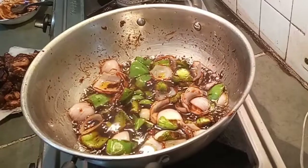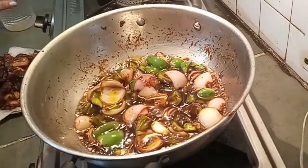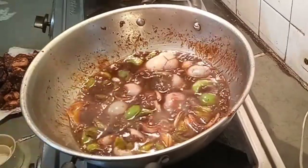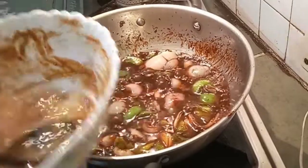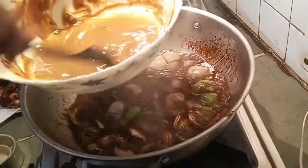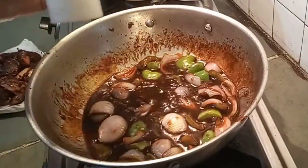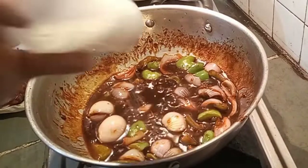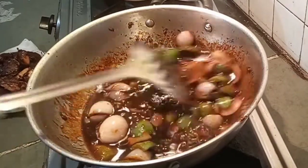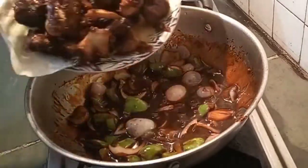I will not use any extra water. I am using the leftover marination liquid. If you want more gravy you can add more water. I am adding Ajinomoto or energy powder — you can skip this option if you don't want to add Ajinomoto.